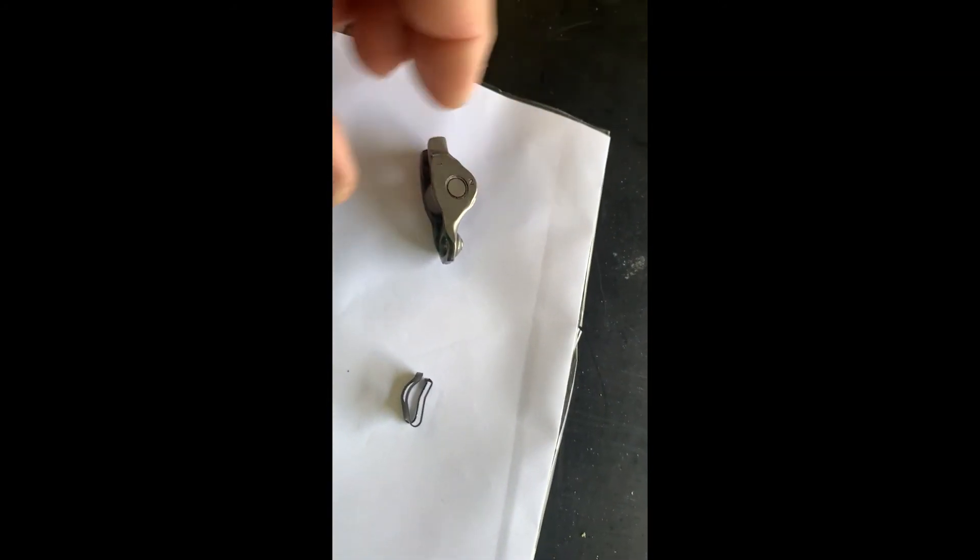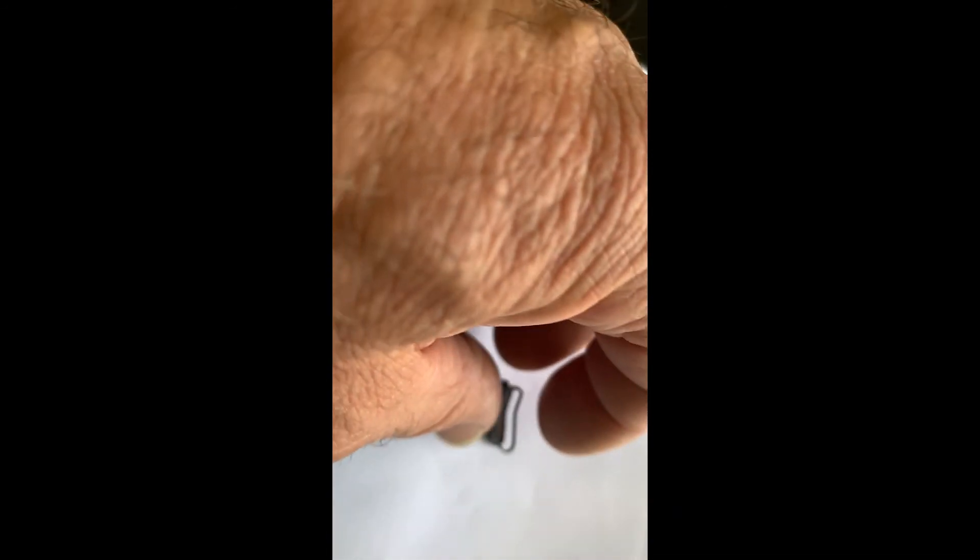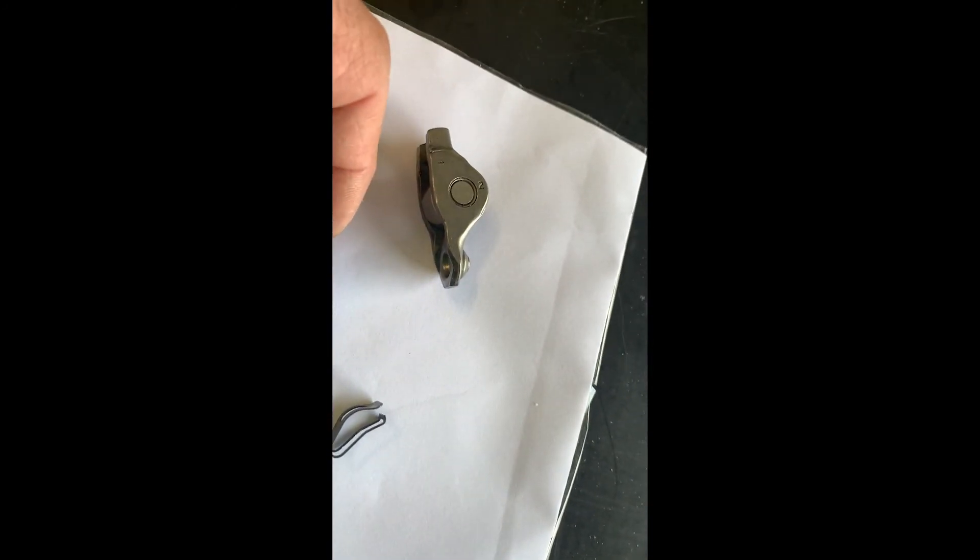So here we have the rocker and the clip. What I do before fitting them on, so they're nice and tight onto the rocker, is I squeeze them so the bottom of the clip has got a slight bend in it — that allows the clip to go on nice and firm onto the rocker.